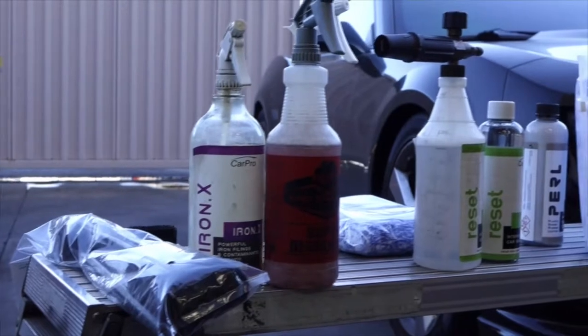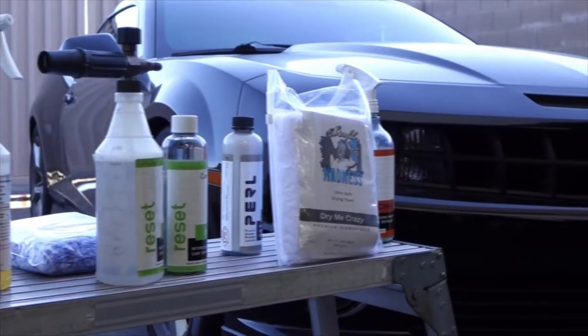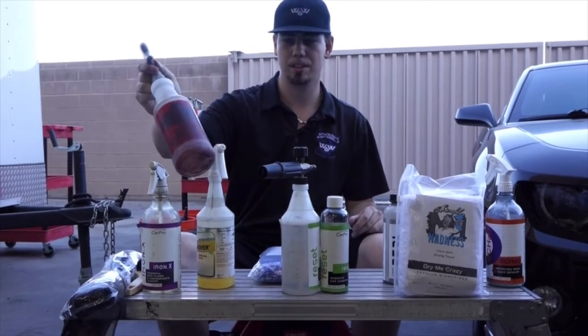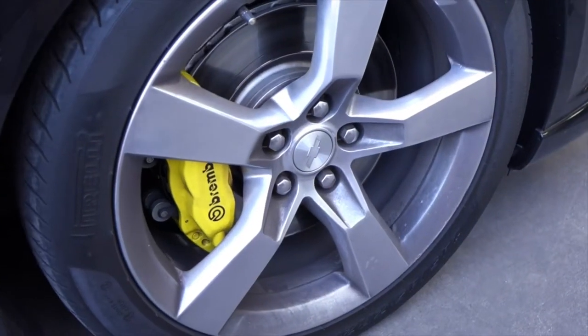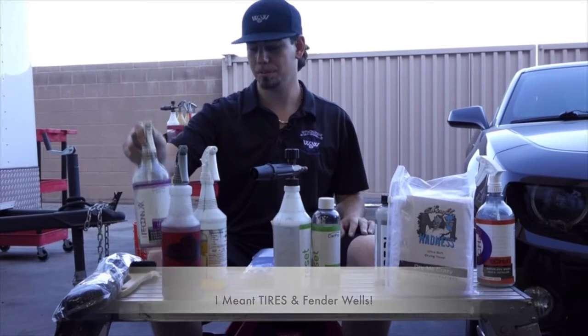I want to go through the chemicals first. Starting with tire and rim cleaning — you have your basic degreaser, mixed one part chemical to four parts water. This is for your rims and fender wells. Iron X is the best wheel cleaner in the world, period.